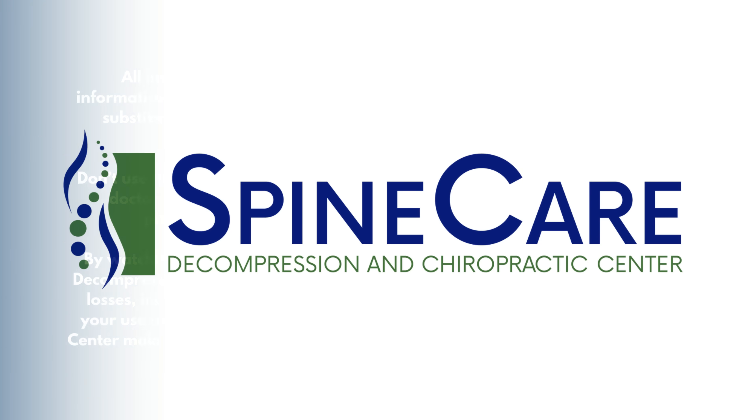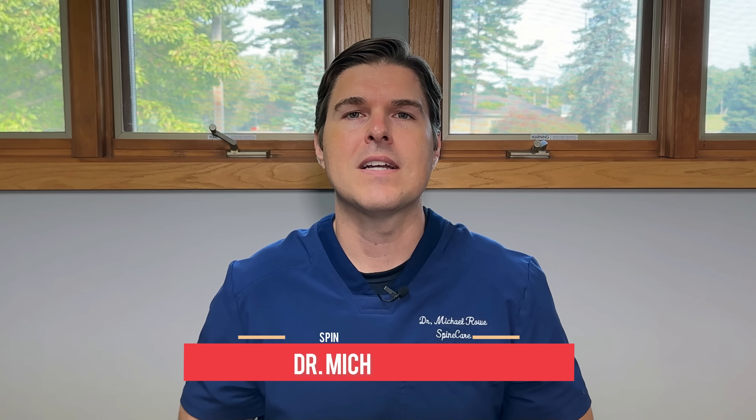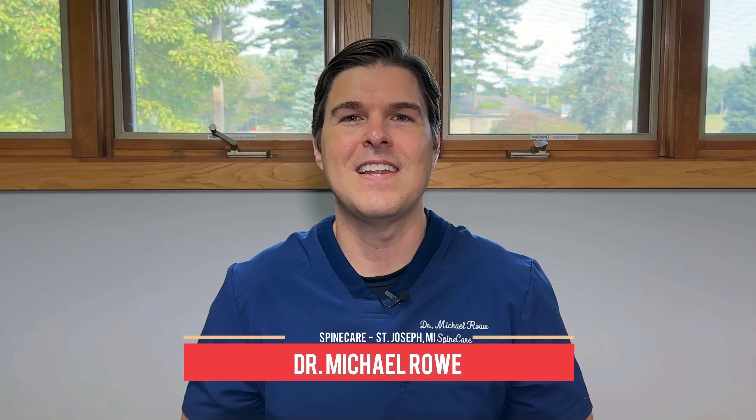In this video, I'm going to show you how to safely self-pop your hips and lower back for instant tightness and pain relief. Hey everyone, Dr. Rowe coming to you from SpineCare in St. Joseph, Michigan.